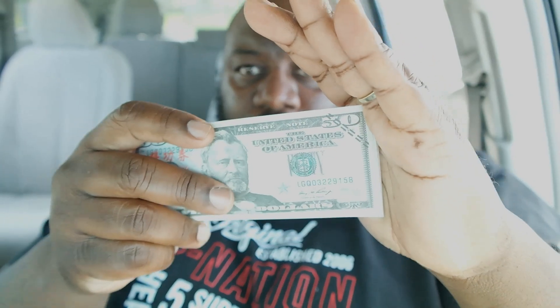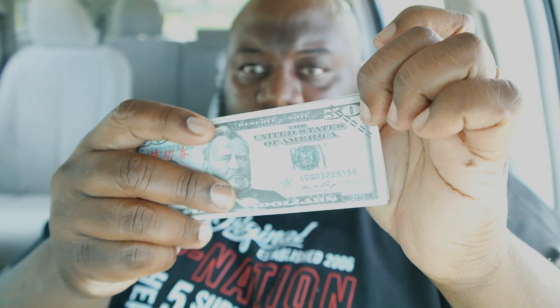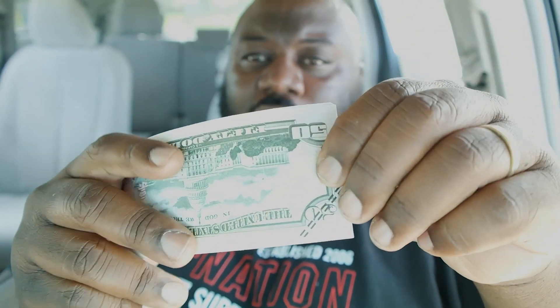I ordered some more money and I ordered some off of Wish. Let's get to the Wish stuff first. Pretty much everybody knows how Wish works. I ordered a stack of 50s — I can't remember how much it was, I'll put it up on the screen. Here's the good thing about the money: it's nice and loose, you can move it. The problem is right here in the corner there are these bars. That's not that bad when it comes to the visualization of, like, flashing the money.